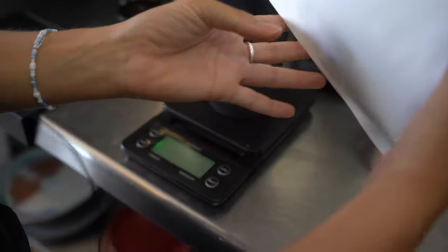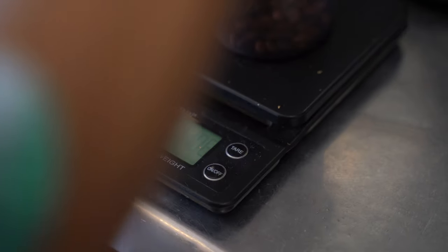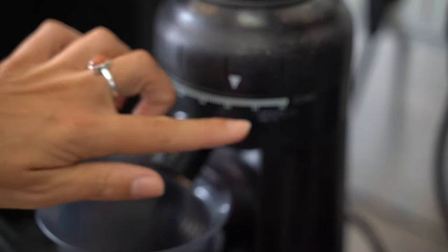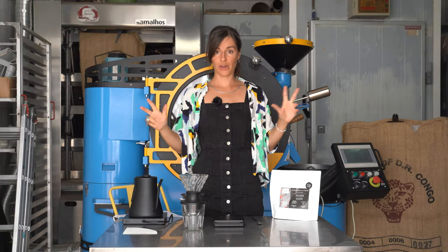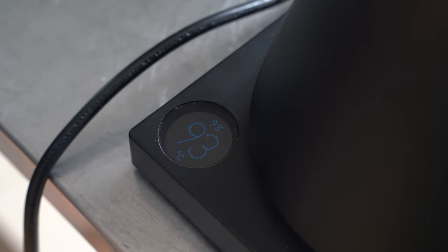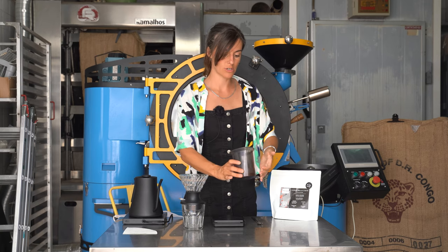We're going to be grinding 11 grams of coffee — allow time for the scales to catch up. We want about a medium coarse setting. We have our ground coffee ready. I'm going to turn on my kettle to 93 degrees, and we have our coffee ground to a medium coarse setting.